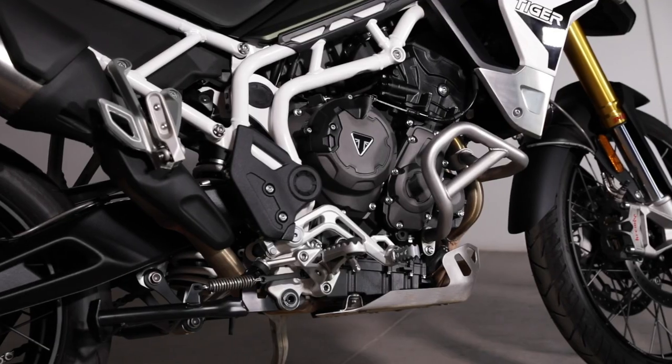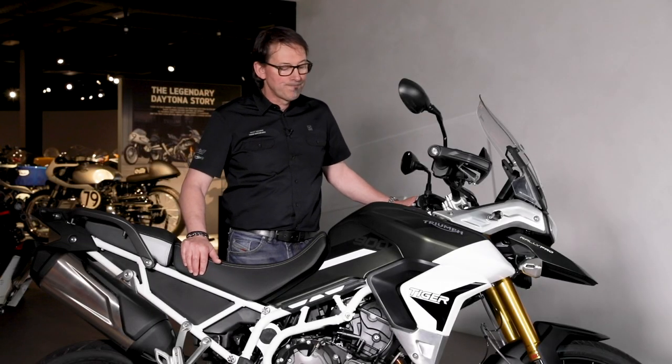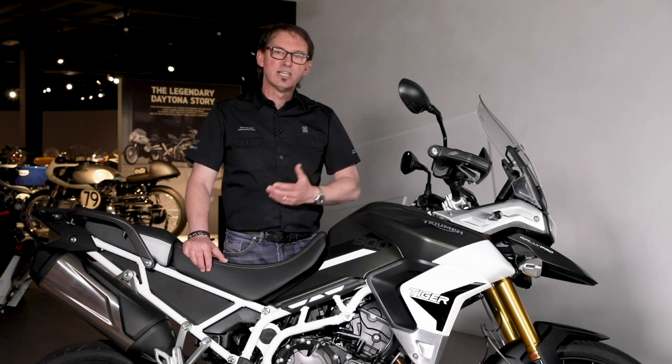The heart of these bikes is the engine and it's all new. What we've done is introduce a whole new concept which is the T-plane crank. What that gives us is the ability to offer more feel, more character, and give the rider more connection between the throttle and the rear wheel, especially off-road.